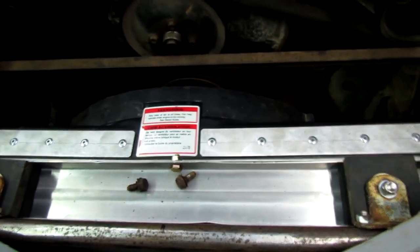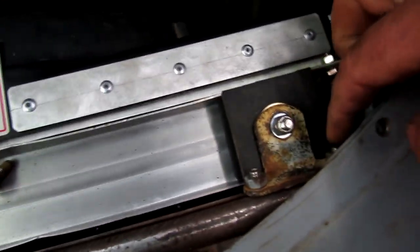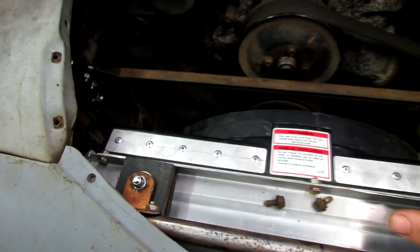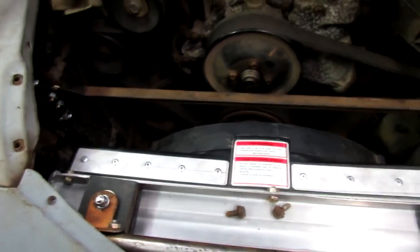Somebody asked what you have to take apart to remove the radiator. All you gotta do to take the radiator out is remove four nuts, take these two out, lean it forward, pick it up, and slide it out through the bottom. That's all there is to it.